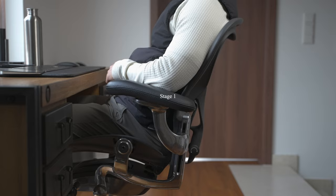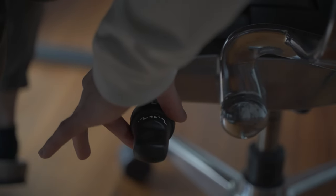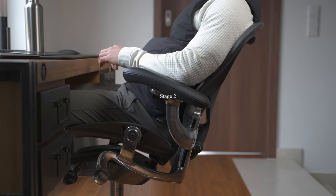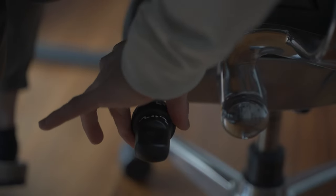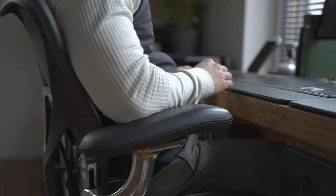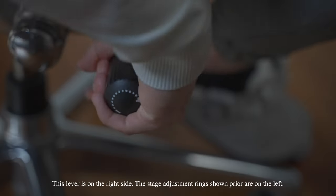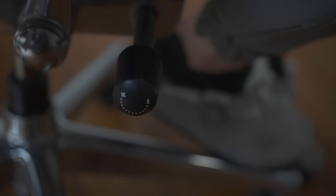To get into stage one, which allows you to lean back around 45 degrees, you rotate the inner ring clockwise until it clicks. To get into stage two, which allows you to lean back even further, you rotate the same ring until it clicks again. You can't lock the chair in the lean-back position. What you can do, however, is adjust the tension of the mechanism to allow for very easy lean backs. Personally, I like to have a bit of resistance when I lean back, and the way I would describe the stiffness I've chosen is the feeling of being gently caught and held by the chair.